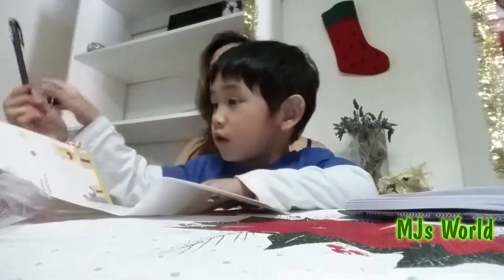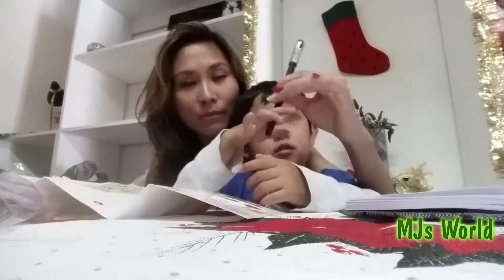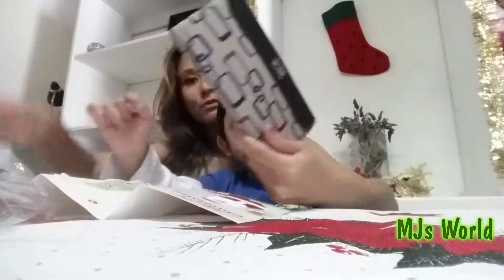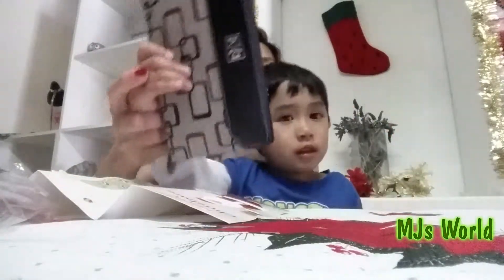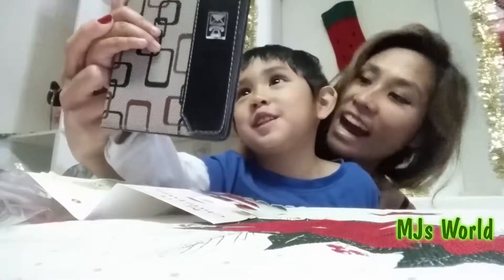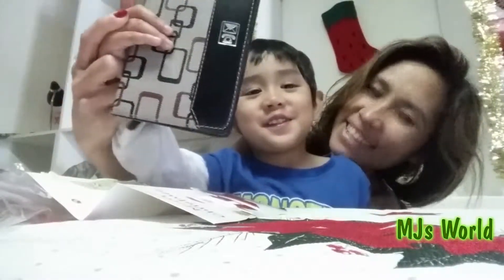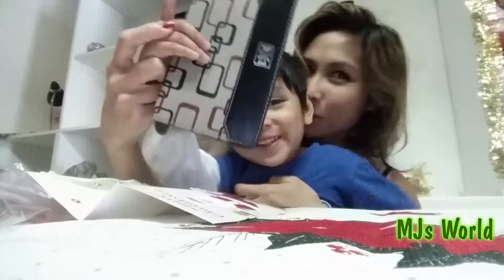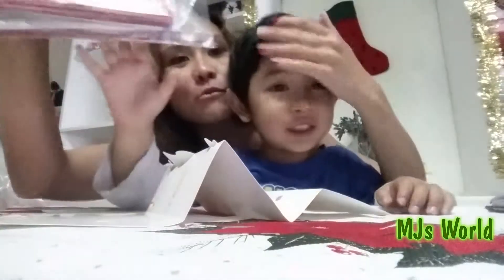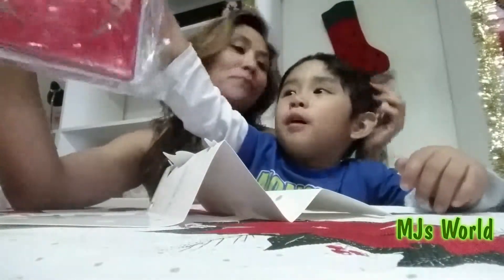Now we're gonna write. The things that we need to write our Christmas cards are: we need a pen — show them — we need a pen, and then we need an address book. Yes, an address book. And then we need a bunch of cards — tell them we need a bunch of cards.